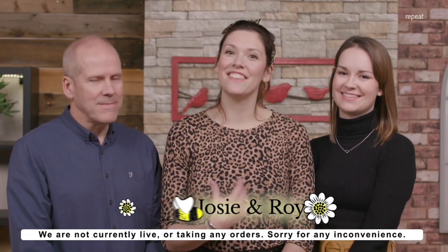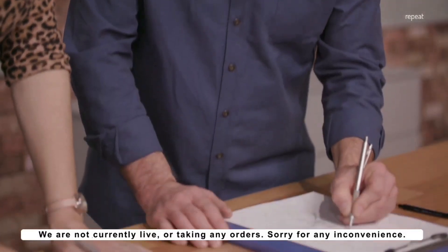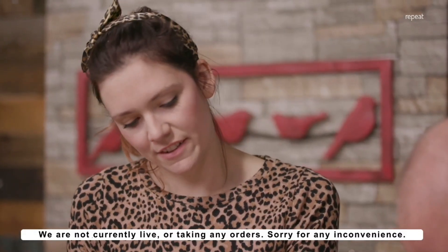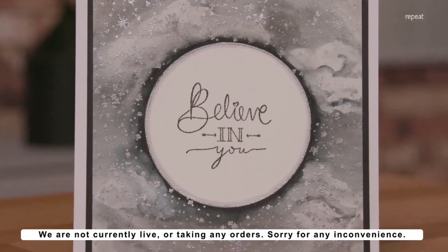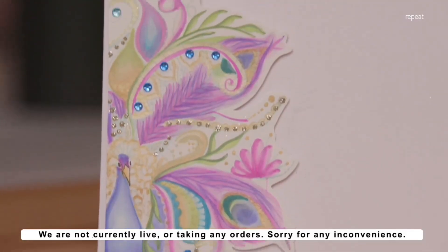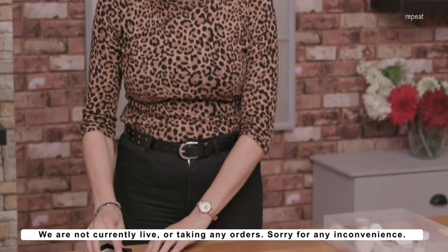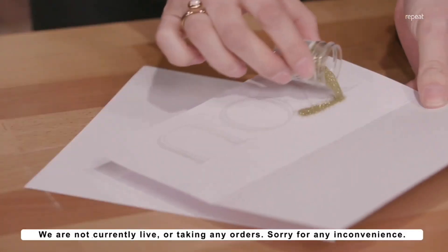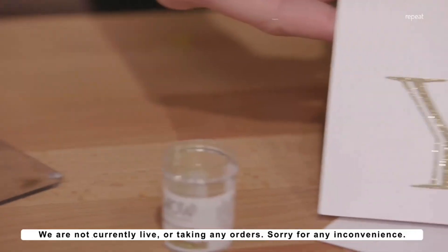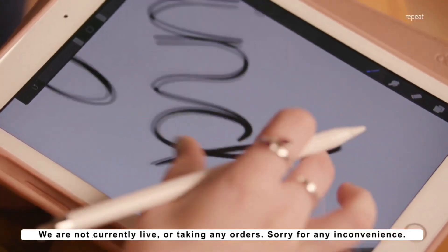Hi, we are the team from Daisy B Stamps. My name's Nina, this is Josie, and this is my dad Roy. We design and manufacture our very own polymer stamps. We decided to embark on turning our own designs into polymer stamps. We're really excited about where this is going to take us in the future and how we can evolve those designs and keep bringing you something that's just so, so different. We wanted to add an extra element to our stamp collection, and this was down to Josie hand-drawing the amazing sentiments that we now have in our collection.